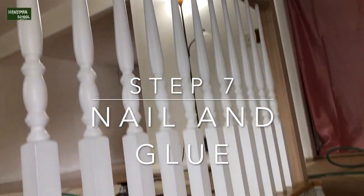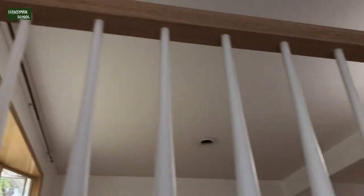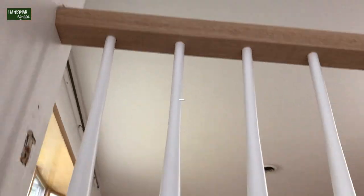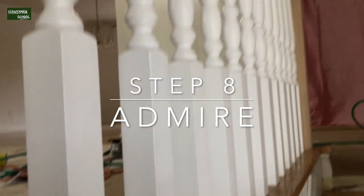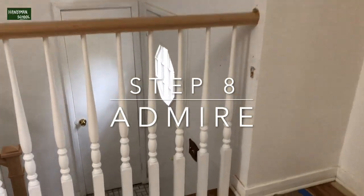These balusters were nailed on top with the nail gun and glue — we glued them together. Once done, you admire the work.